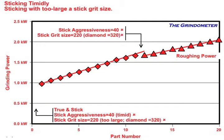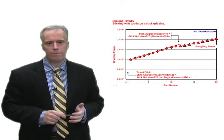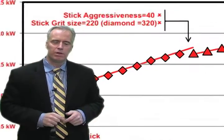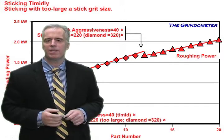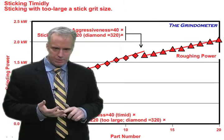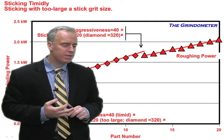So the sticking after truing clears away the resin, and after grinding it clears away the loaded tungsten carbide cobalt mixture. Here's a company I visited a few weeks ago — they were flute grinding tungsten carbide end mills. They stuck their wheel, but number one they used a grit size that was too large, and number two they stuck it timidly. Then they started to grind, and the grinding power after sticking was around one kilowatt. As the wheel loads up, that power starts to increase, but the operator sticks again with a stick that's too large and can't fit between the diamonds, and sticks it timidly.